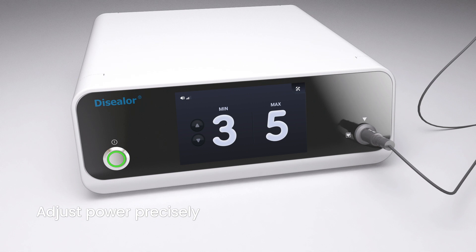If you need to adjust the power depending on the case, you can adjust it precisely from the generator screen. Go to the setup menu and activate custom min level mode. Then you can adjust it as you want.